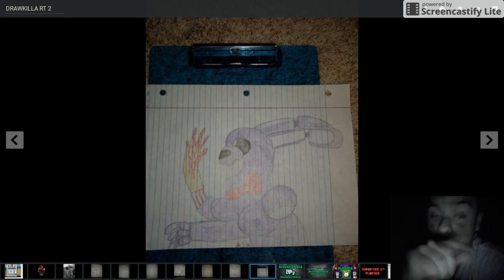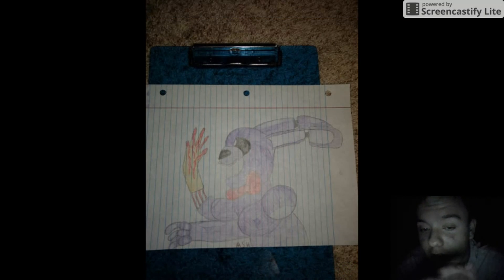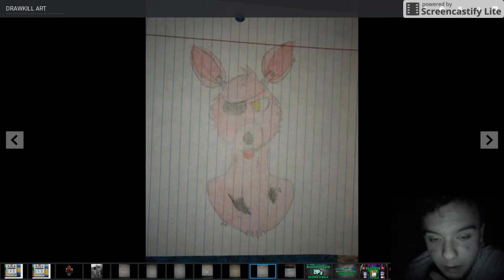And this one — when I saw this one, I loved it instantly. Because it shows Bonnie, but then it shows Bonnie as also being a human inside. So it has like the human arm, which I think is freaking awesome and genius. That's an awesome piece of art. And his ears are kind of cool, the way they're poking back. I like it. It's all around a good picture of him.